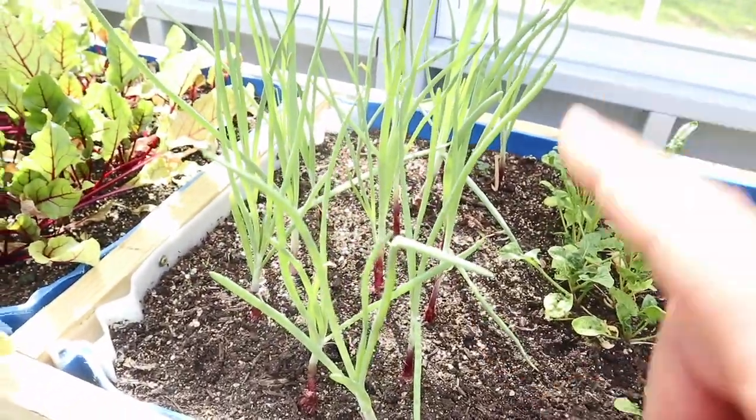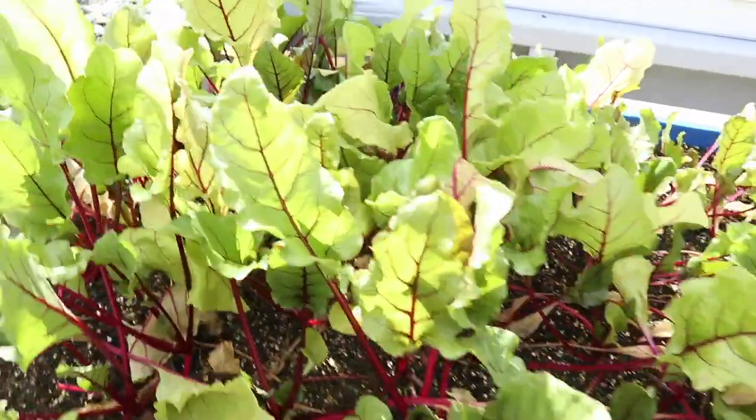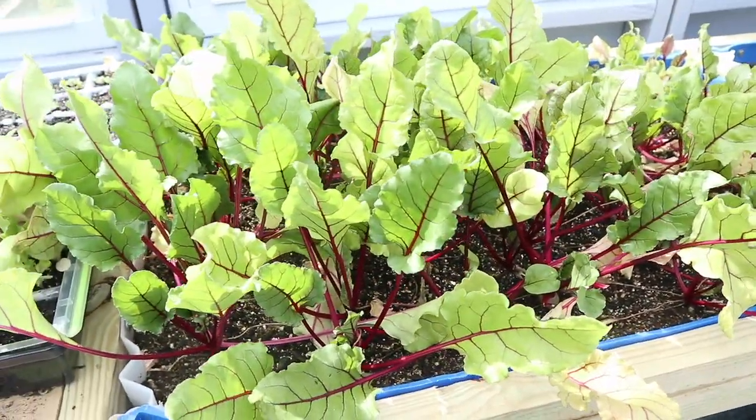Some red onions — doing okay. And then our beets — I don't know yet. They're doing okay but not fantastic. We'll find out here in a bit.